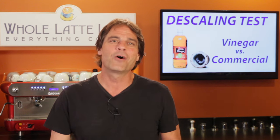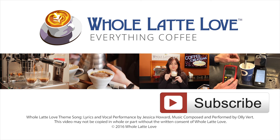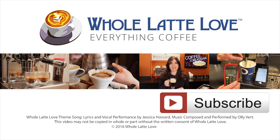I'm Mark from wholelottelove.com — thanks for watching and I hope you'll come back soon for more of the good stuff on Everything Coffee. Why not subscribe now for easy, free access to more videos on Everything Coffee brought to you by wholelottelove.com.